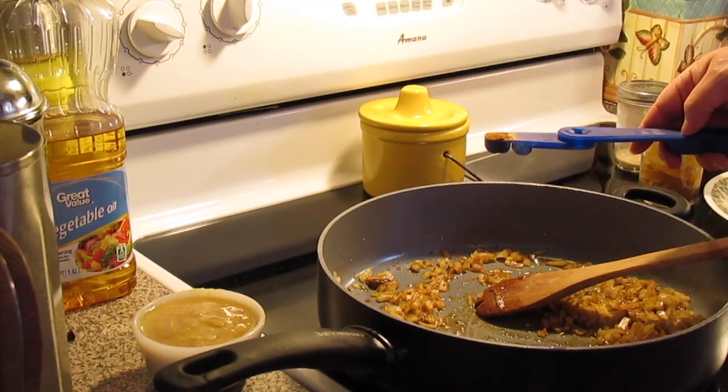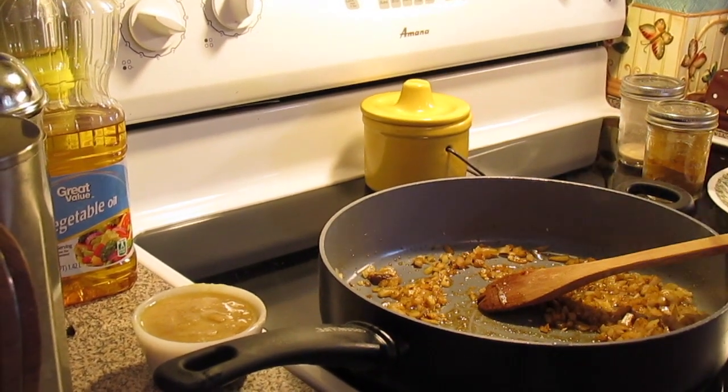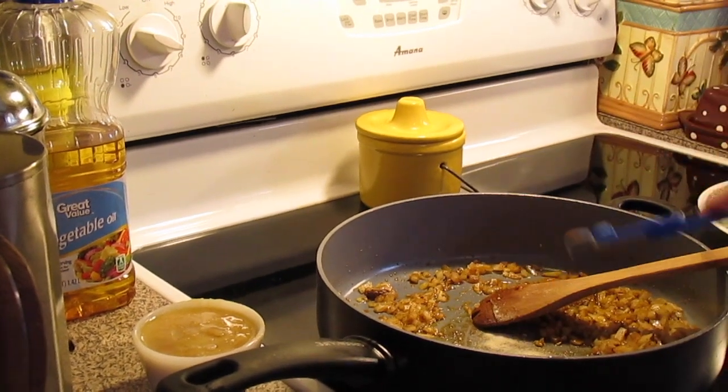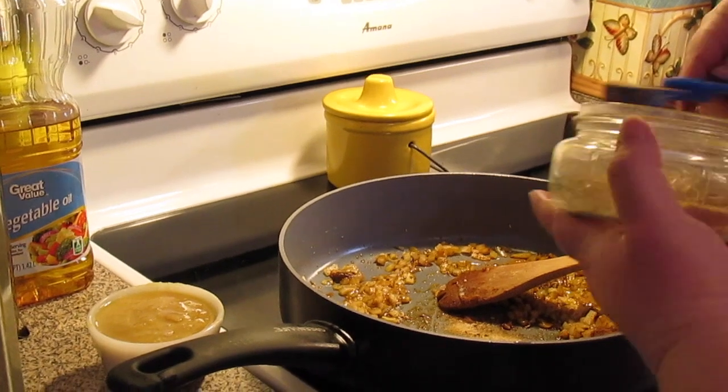Half a teaspoon of cayenne pepper — if you want it milder put just a pinch, if you want it extra spicy put a little bit more. Half a teaspoon of turmeric powder, half a teaspoon of onion powder, half a teaspoon of ground cinnamon, half a teaspoon of ground mustard.